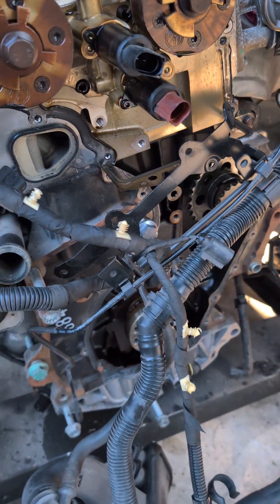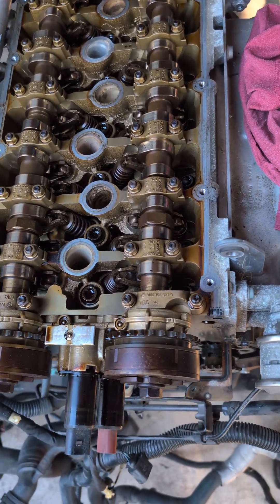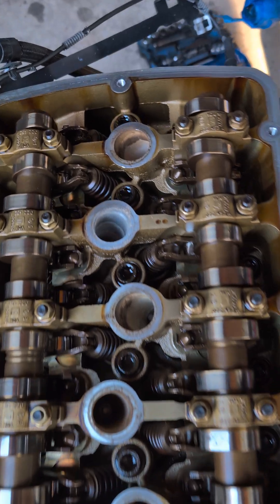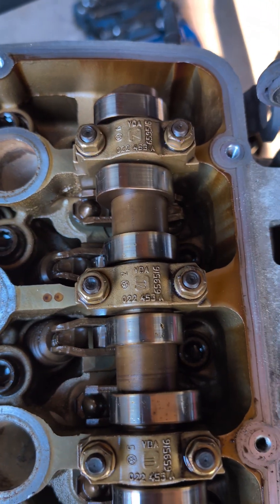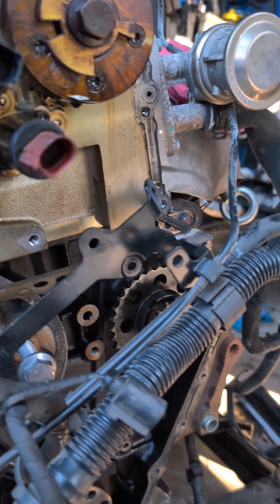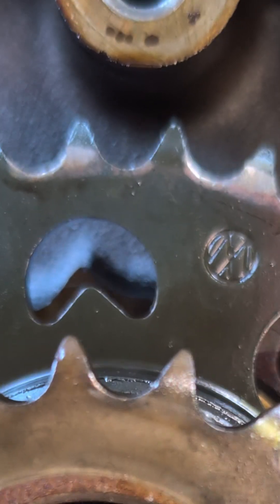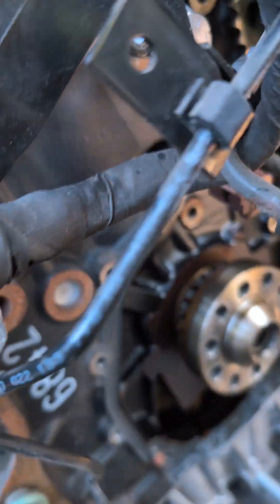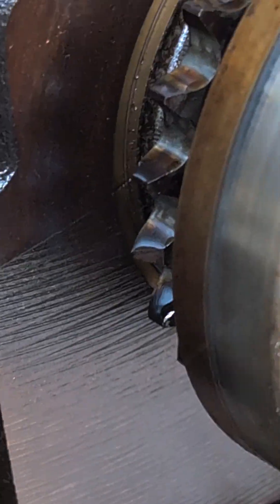First step is to make sure everything is at top dead center. You can tell by cylinder number one's cam lobes — they should be facing each other, which you can see there. There's a marker here that points to a point in the block, and there's a ground tooth down here as well to show us which is top dead center.